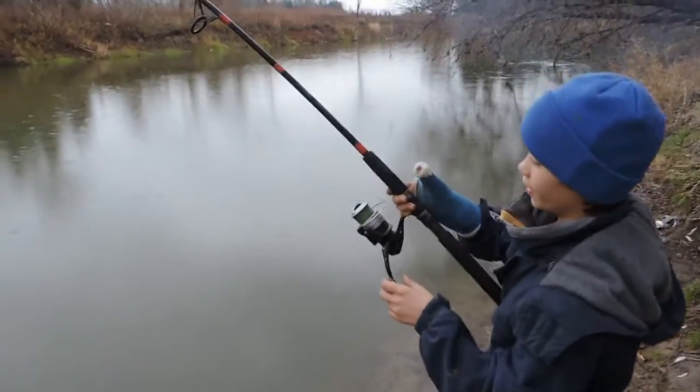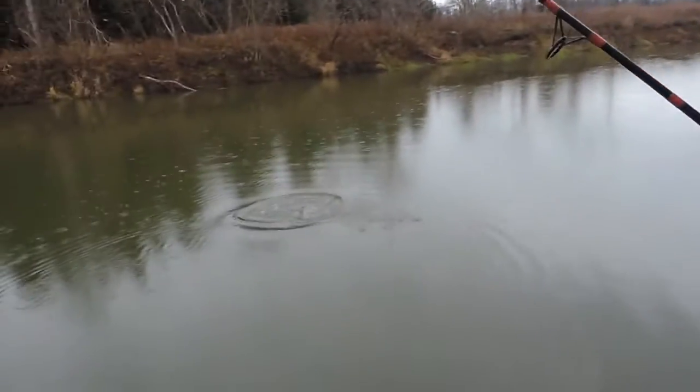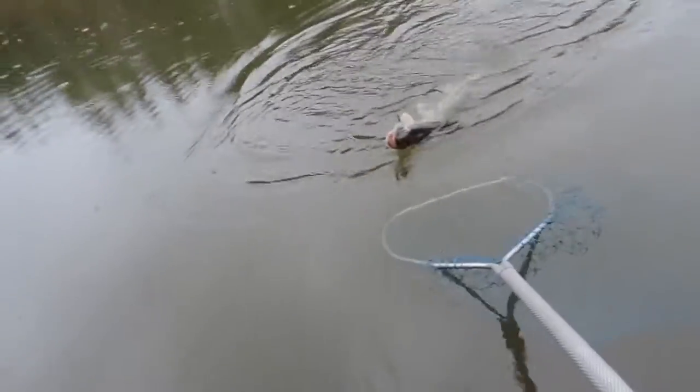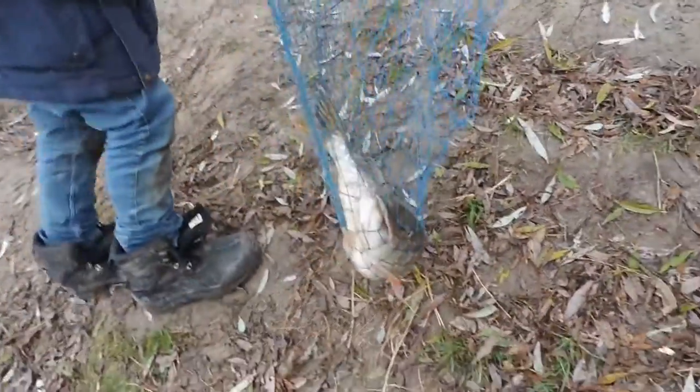It looks like it's a pretty big pike. I think I have a little cleo on. It's a really nice pike — it just inhaled that little cleo. This is one of the bigger fish I've caught on the Nautilusaga.